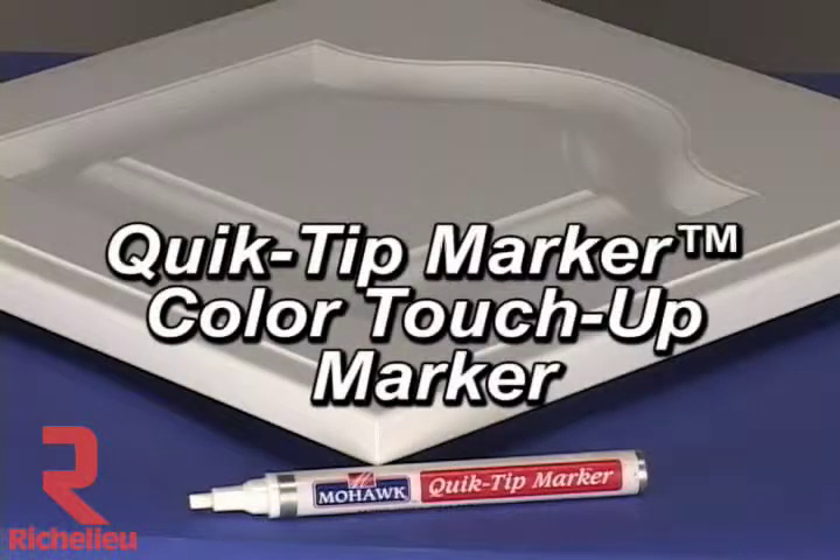Quick Tip Markers have a valve specifically designed to deliver high viscosity liquids, such as heavily pigmented and high solids materials.